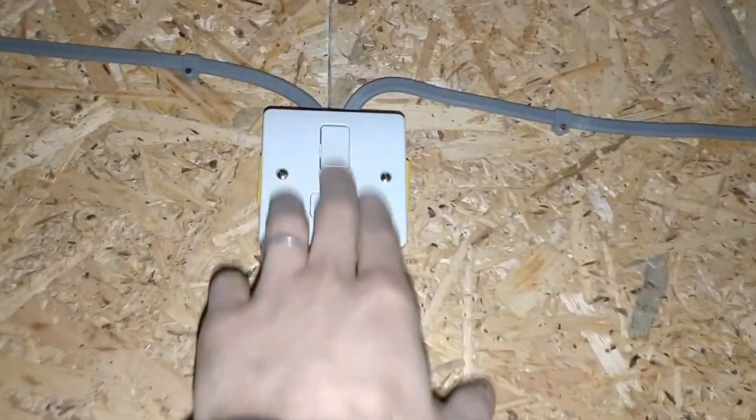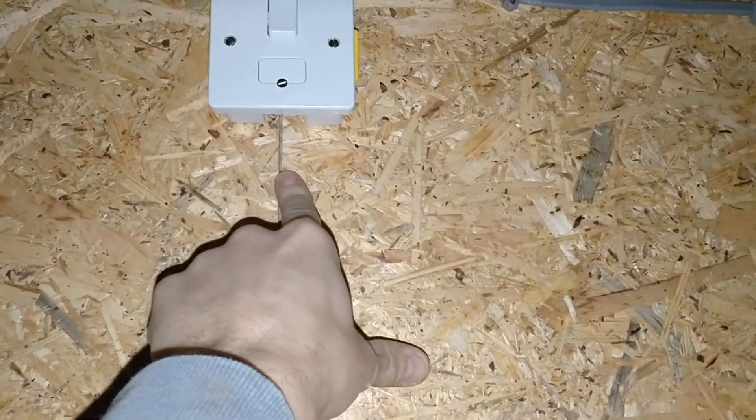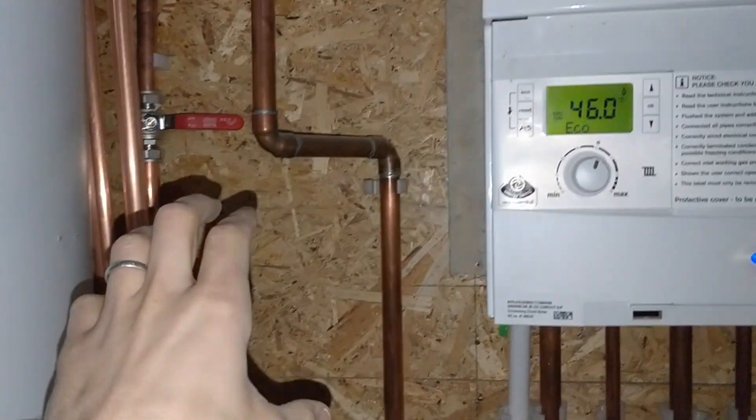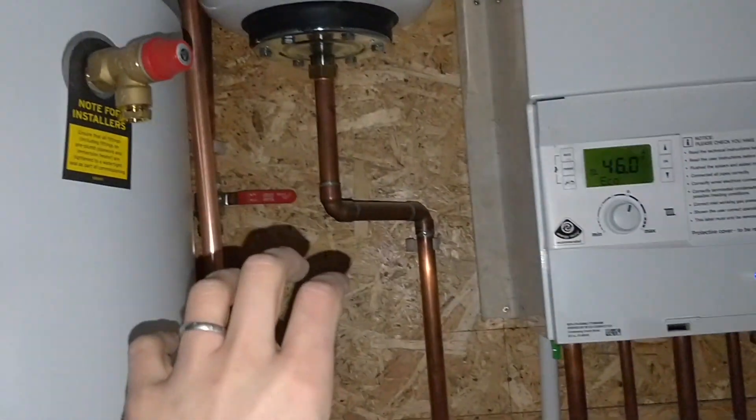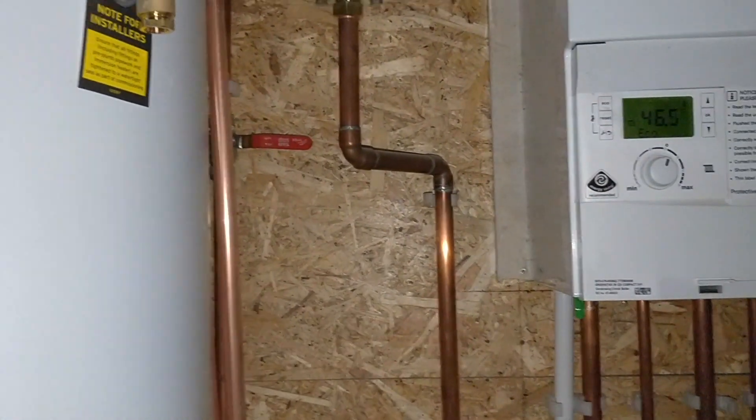The first part of getting this boiler on the S plan — rather than having it plugged in — is basically just to set up a switch. I've done this for safety reasons. This brings the supply from the garage and then spurs off down there to a plug socket that's going to be installed. I'm then going to take the feed out of here, bring it along, and wire in the S plan with everything up on the wall, nice and easy.